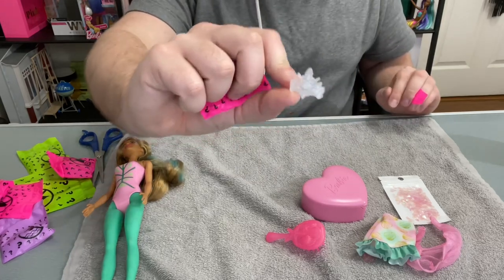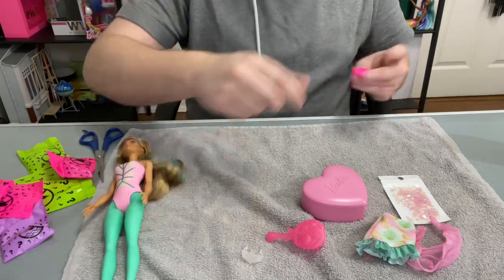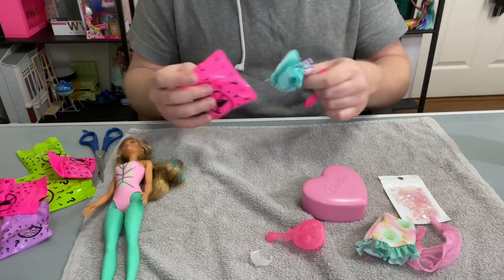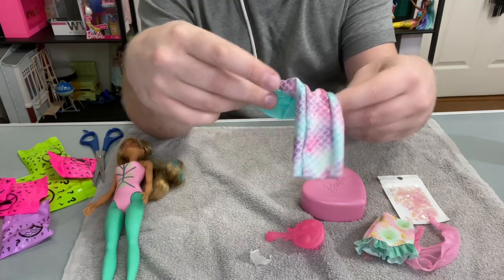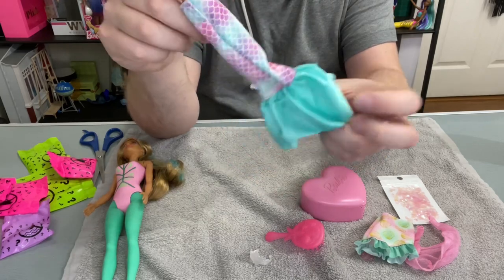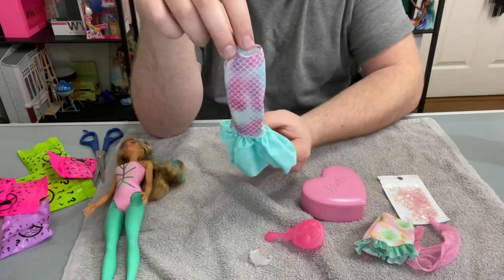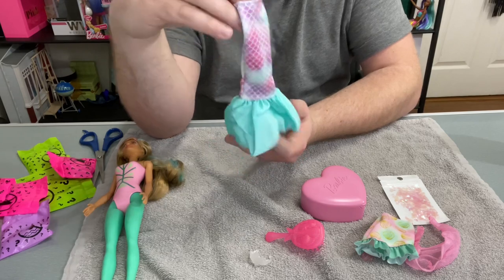She comes with this crystal tiara, which on me is just like a ring. Then there's the mermaid tail — I was wondering when we'd get to that. It's velcroed in the back, the pattern continues all the way around, and it has a ruffle. It's like a Halloween costume almost — if you were a mermaid for Halloween, it would be like this.